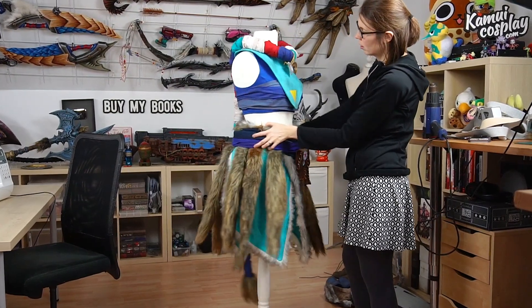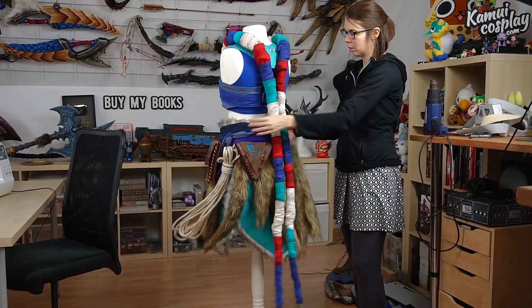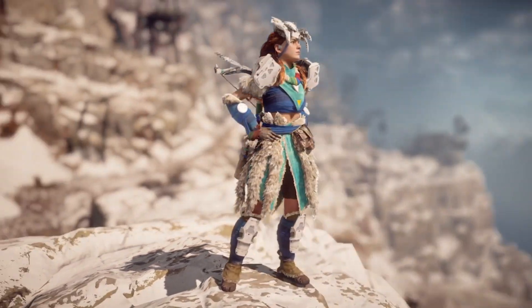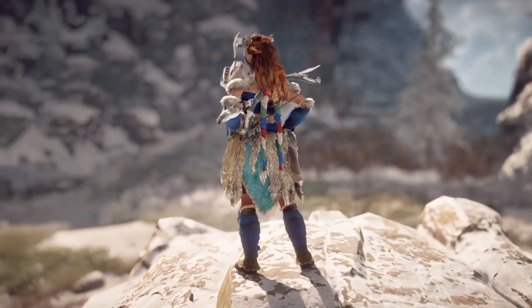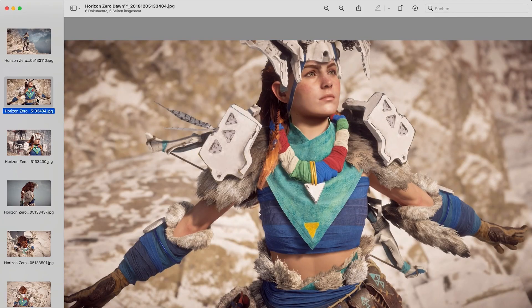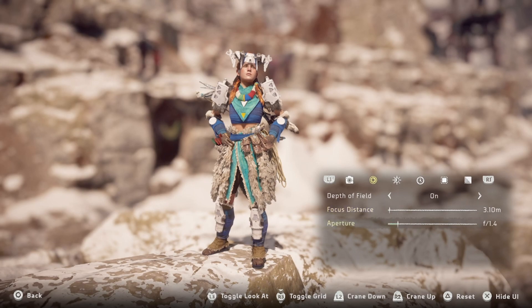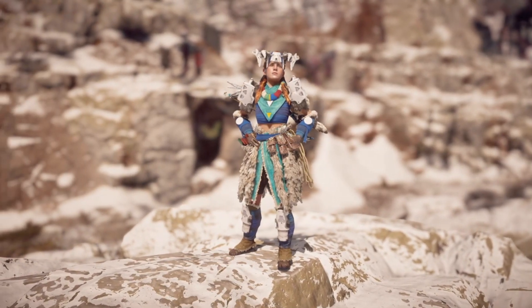To refresh your memory, these were the fabric parts of the costume Svetlana already made in her last video. If we take a look at the in-game reference, you will see that we're still missing the shoulders, the leg armor, the headpiece, and a few smaller parts in between. As always, I began by taking a lot of reference images in the game's photo mode.